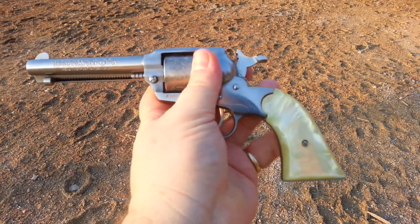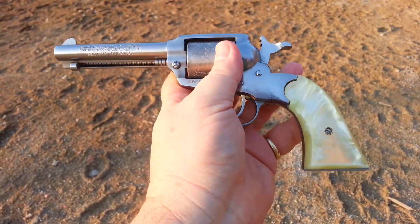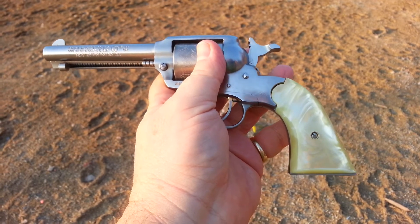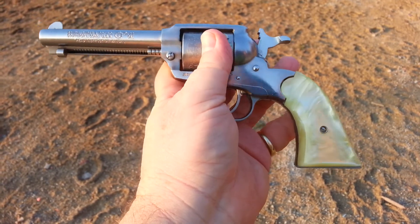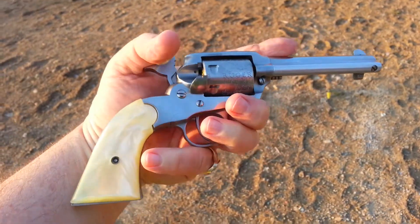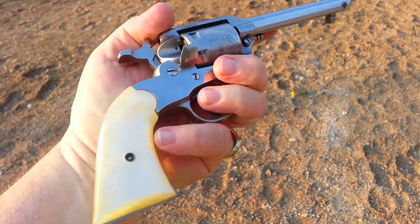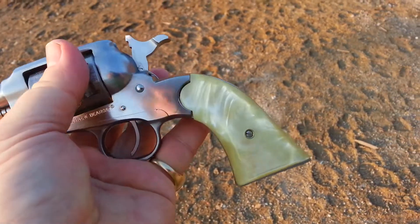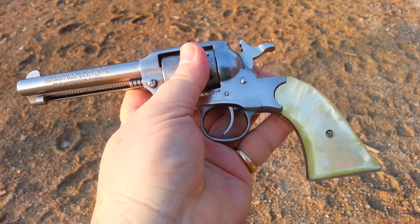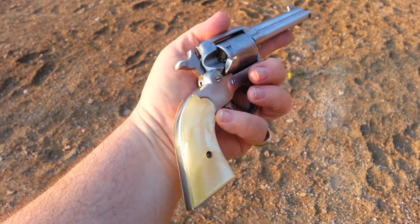Got it at Cabela's a couple weeks ago as a late birthday gift. I had a blue one — I sold it to get a car last fall. Been looking around for one of the stainless ones for a while. Picked these grips off eBay; grips are kind of expensive, $75. Jay Scott made these and they're nice quality grips.